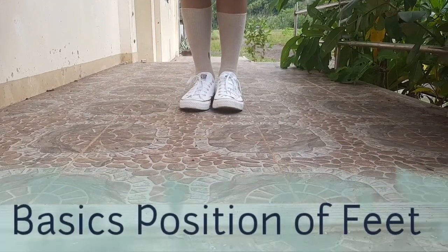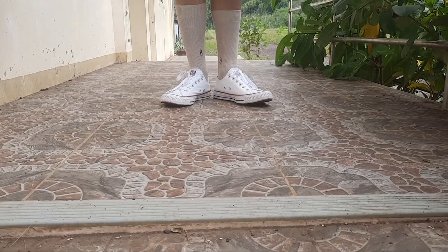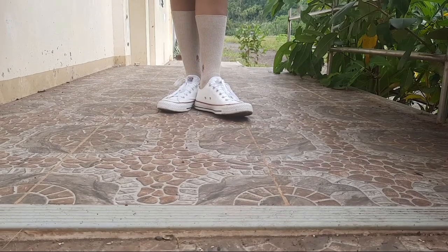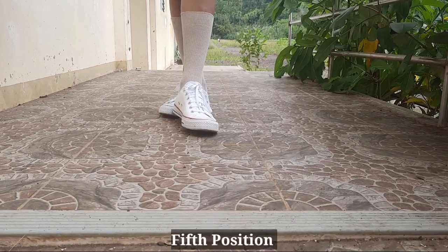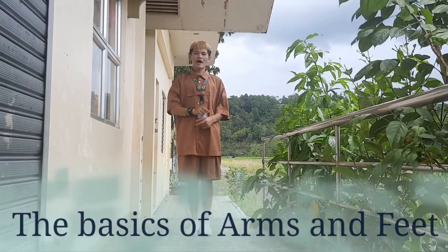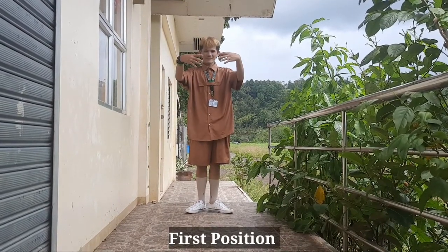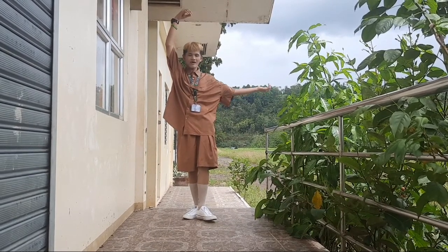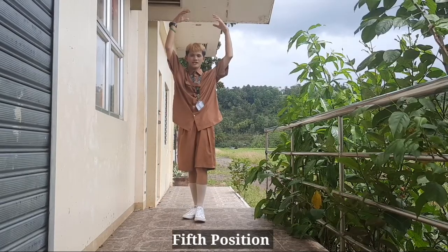The five basic positions of feet: first position, second position, third position, fourth position, and fifth position.